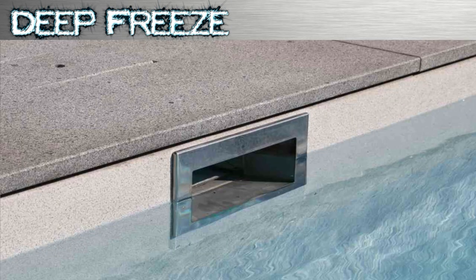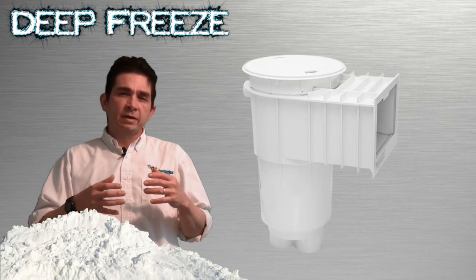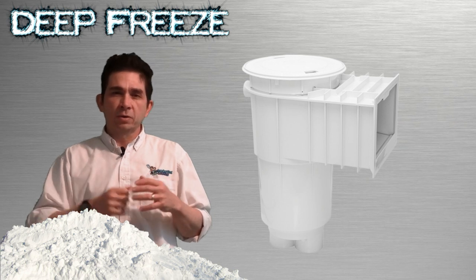If the water level had gotten below the skimmer during this time, there's a good chance that the skimmer will expand and crack once the water gets back in there and things heat up. So you may have to replace your skimmer sometime down the road.